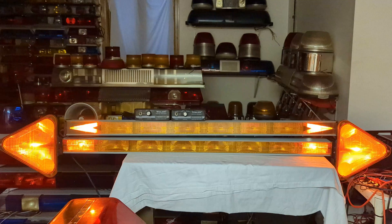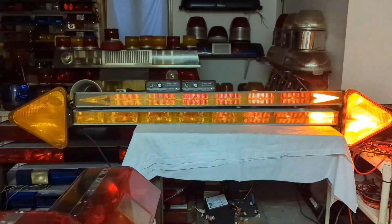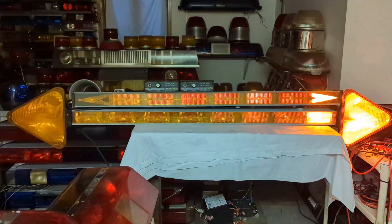Code 3 arrow sticks and Whelen controllers — pairing them together and making the Code 3 arrow stick work the way I want.